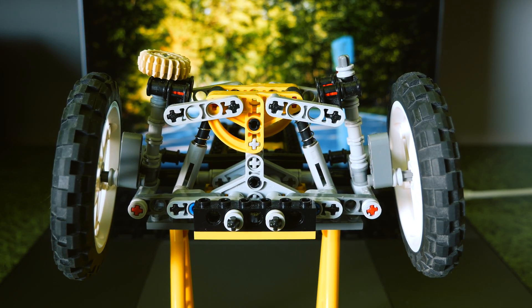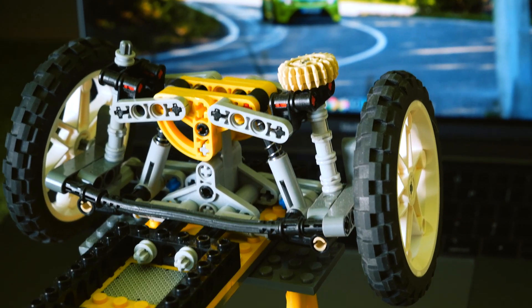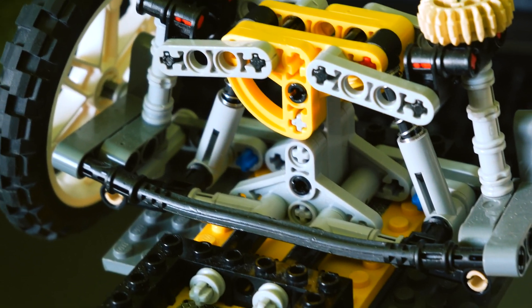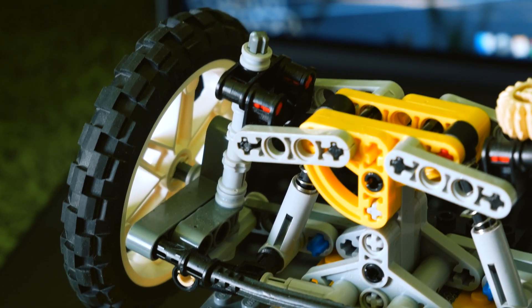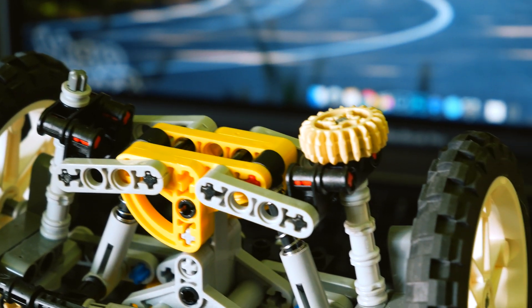Hello guys, I'm VizioRacer. Last time we spoke about the open differential. Today I would like to show you how a double wishbone suspension works and why it is more preferable in many sports cars, in almost all race cars, and in some luxurious cars.